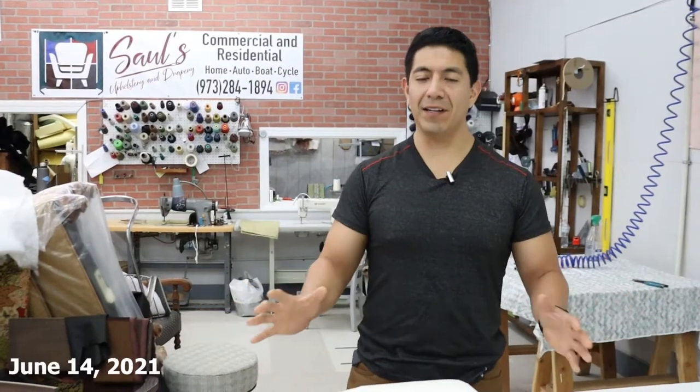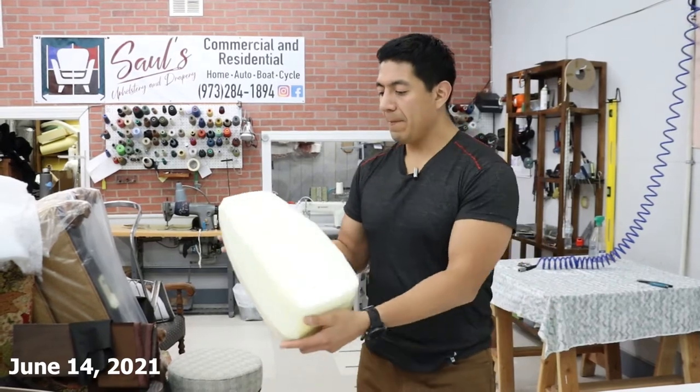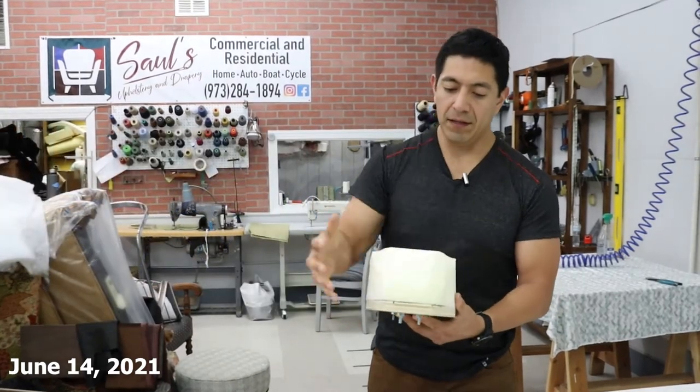What's going on guys? It's Saul from Saul's Upholstery and today I have some very exciting news. For those of you that know, we make seats for the Juice Scorpion and the Hyper Scorpion. This is a template of what we make — most of you guys are very familiar with the shape.